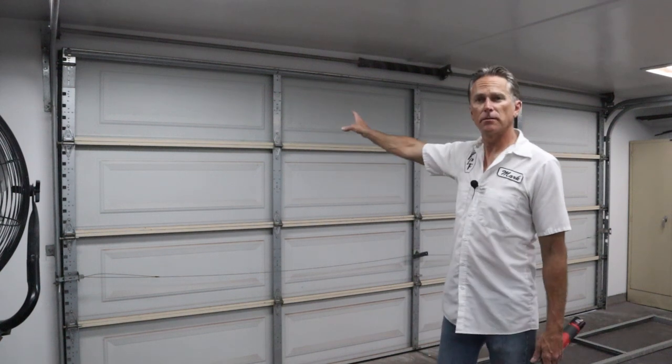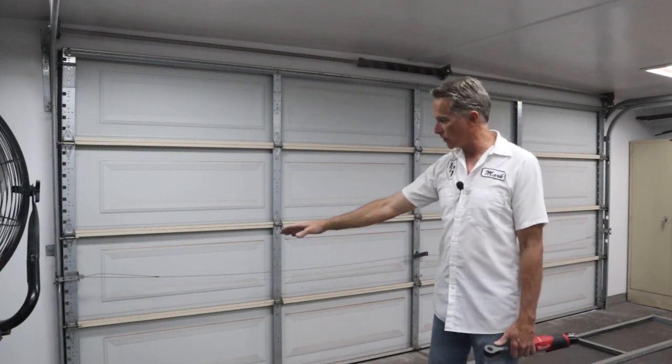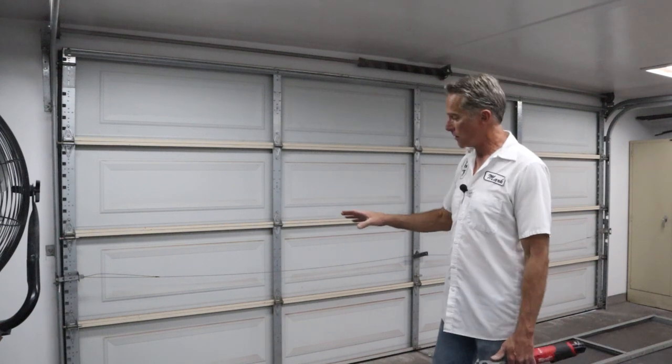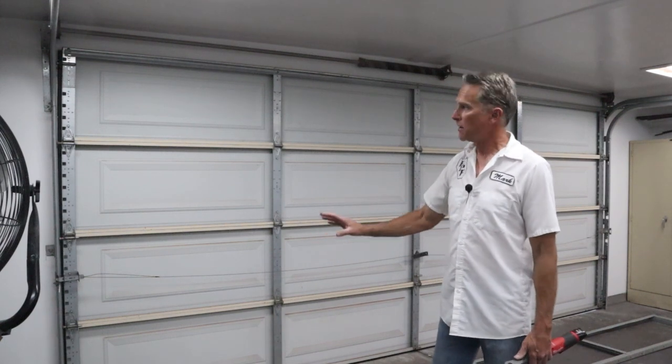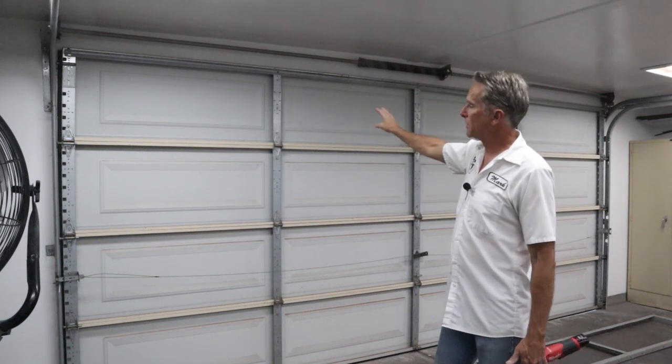I'm going to take the top panel down and I need the roller plate — the little thing that holds the roller — because I'm going to transfer that to this new one. Now, ideally I would have wanted to put those filters at the bottom, but you can't do that. The cables with the spring are attached to the bottom panel — do not touch it at all. It'll snap and take your fingers off, or kill you. So don't mess with those. That's why I'm putting the filter on the top panel.